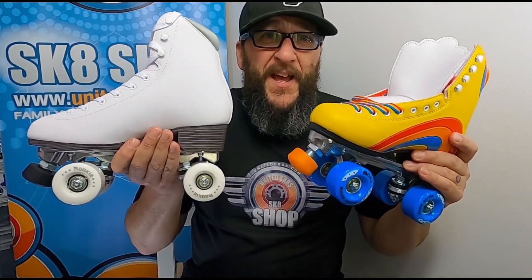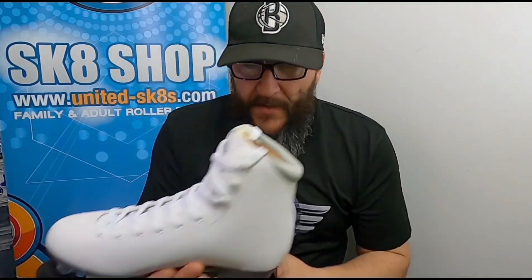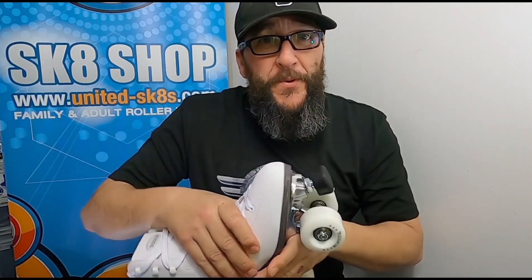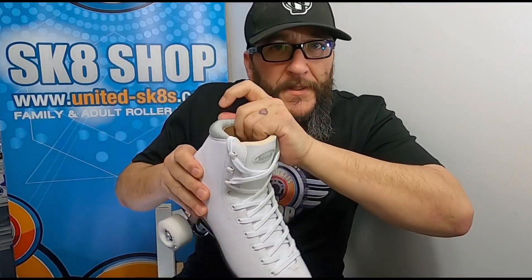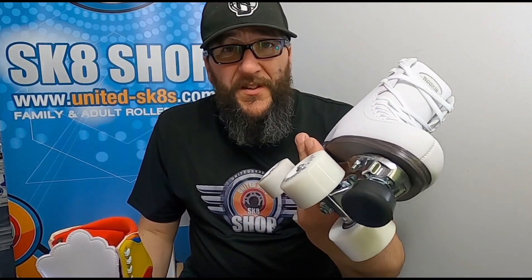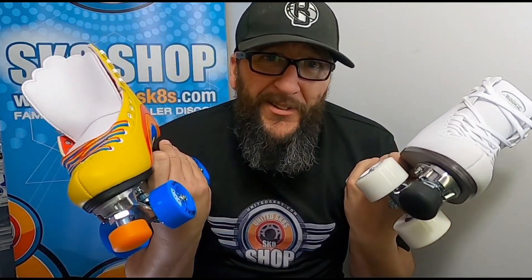I cannot separate these in terms of quality of build. Both have an aluminium plate, 82A wheels, adjustable stopper, and are soft inside. The Rookie comes in white or black. It was made to compete with the Moxie at the same entry level price point of around 99 to 100 quid. It's very difficult to separate them — it really comes down to what you like best.